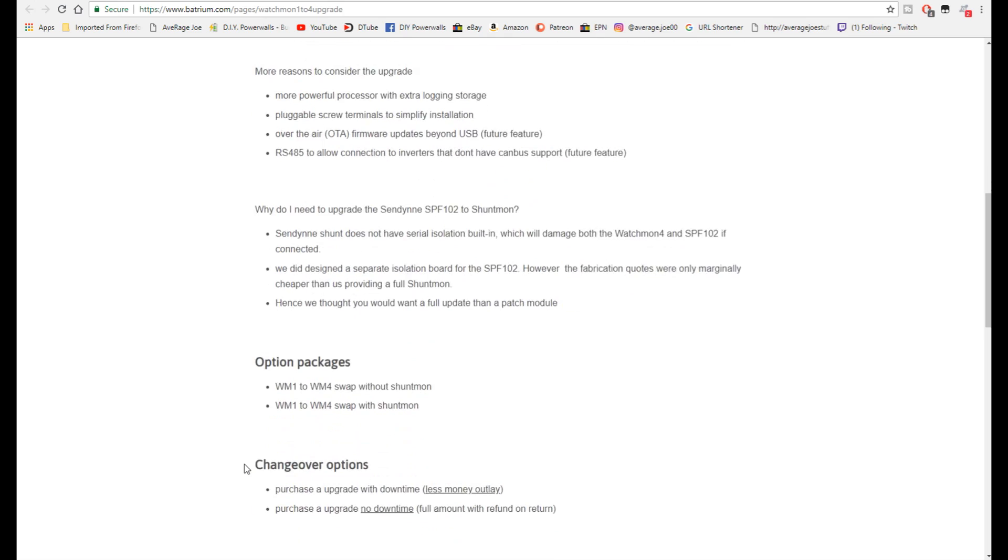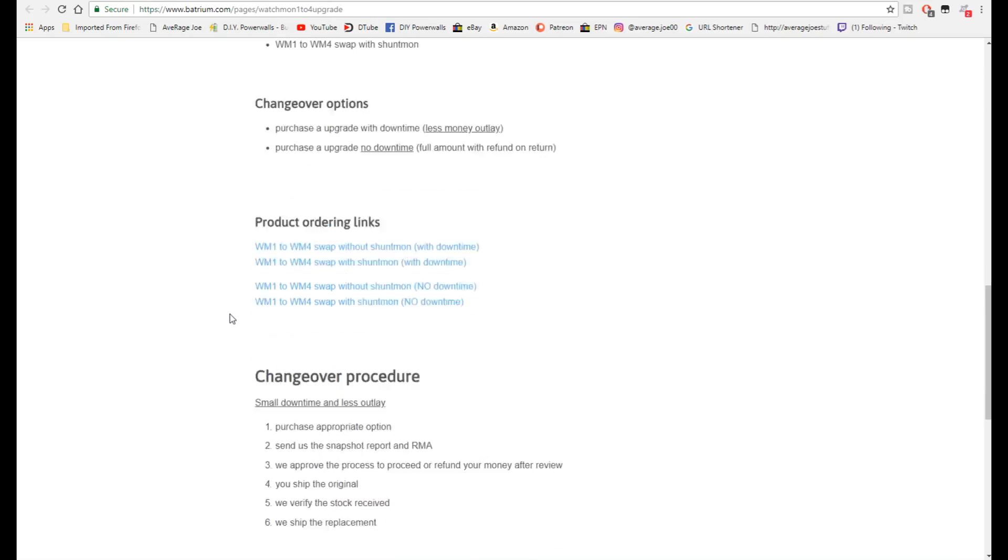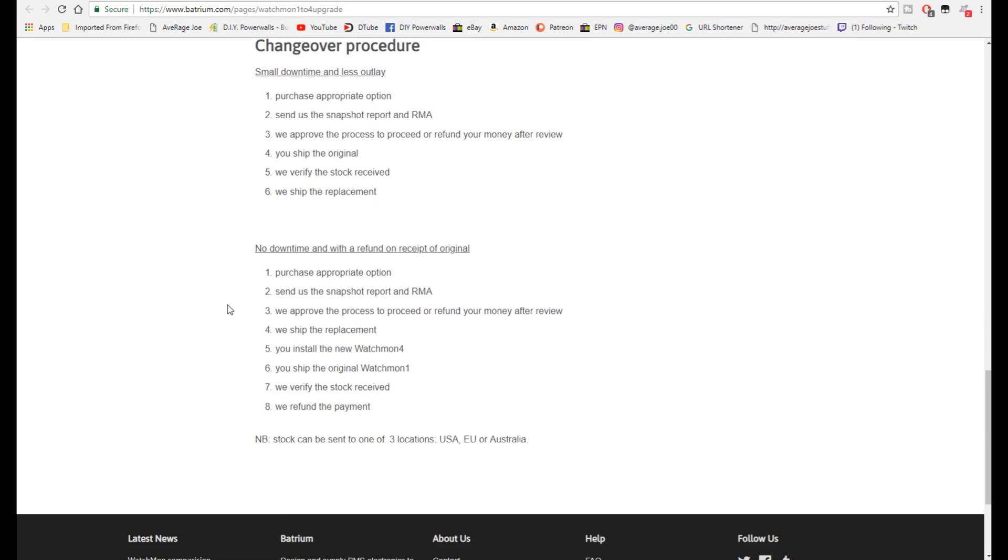The first option to upgrade involves some downtime - basically you send your stuff to them, they verify everything is working, and send you the new stuff. Or you can purchase the upgrade with no downtime - they send it to you first, and you send your old one back. Once they get your old one, they will refund the money. The website also tells you exactly how all of it is going to go down.